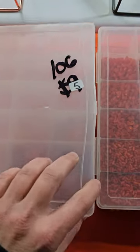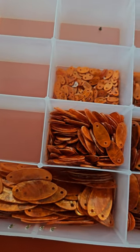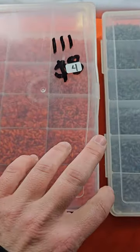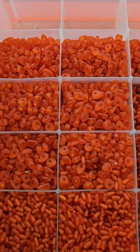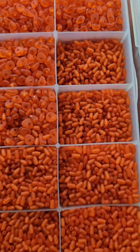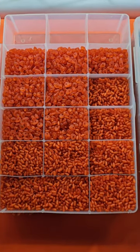Number 106 is now five dollars — these are the shell pieces. Five dollars. Number 111 is now four dollars. A couple different styles in here, these are made to look like a frosted glass. Quite a few in there. Four dollars for that.